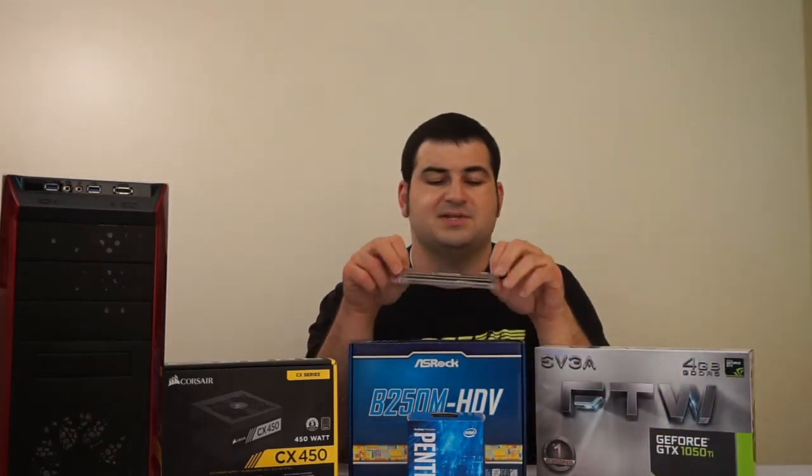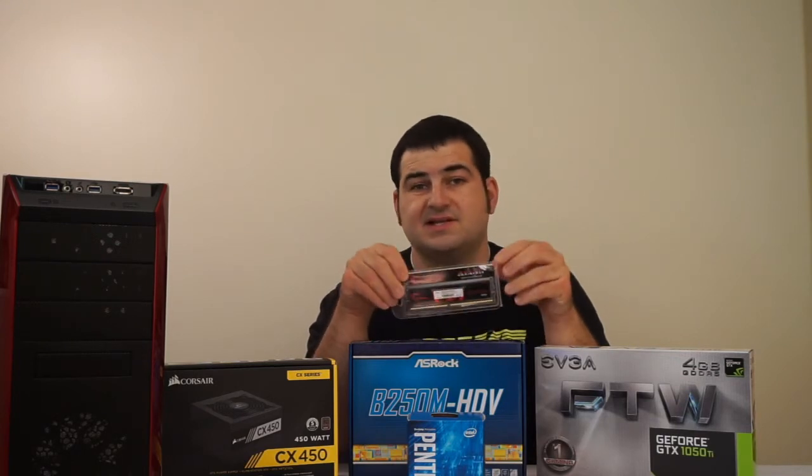We're pairing this up with an ASRock B250M motherboard. This isn't really a big special motherboard, but for this build, it's going to work perfect. We are also going to be pairing it up with 8 gigabytes of G.Skill RAM at 2133 megahertz. Not really the best RAM that's out there, but this is going to get the job done. Plus, if you ever wanted to upgrade in the future, this motherboard does have the ability to support dual channel, so you're going to be able to add another 8 gigs, totaling 16 gigabytes of RAM.